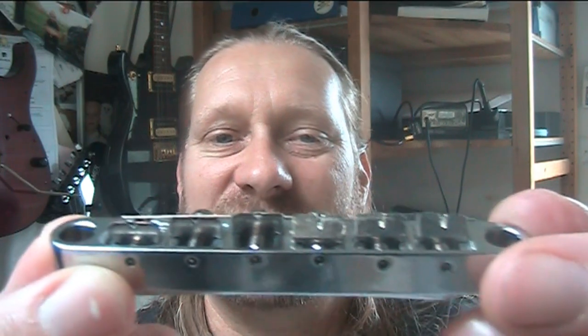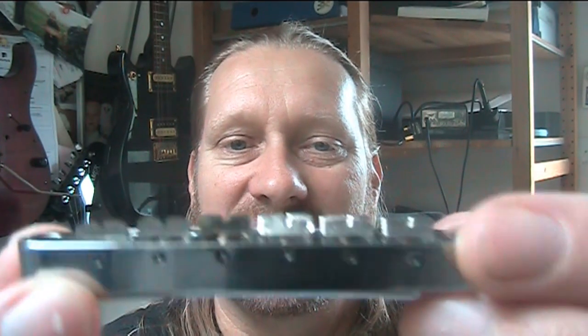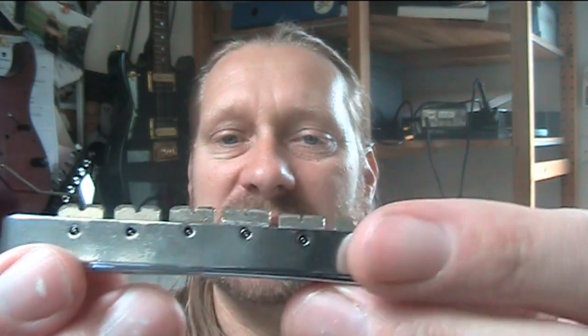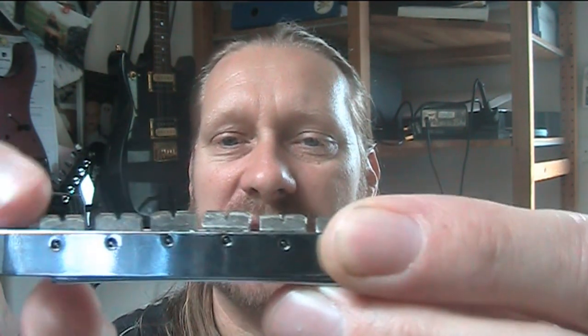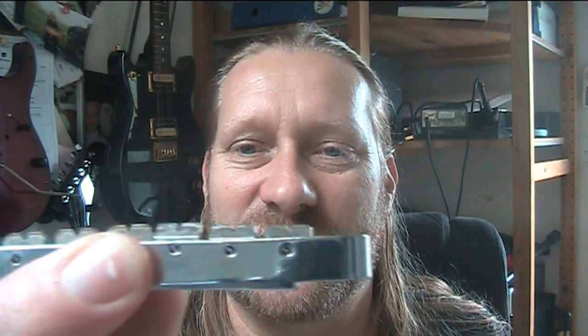I dare say they'll probably do the same thing with the frets on this guitar. But it doesn't matter. So the point today is to replace this. The reason why I'm replacing it is obviously because of these extra wear marks. Also, the edges of the saddles were so sharp, I had to fold them down because they were cutting my hand.